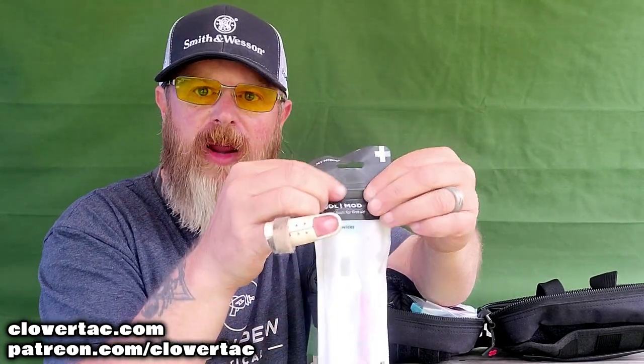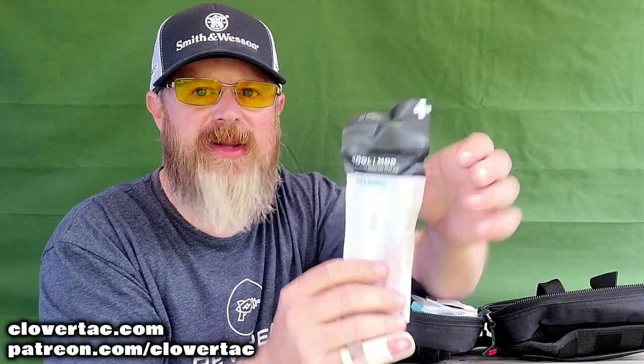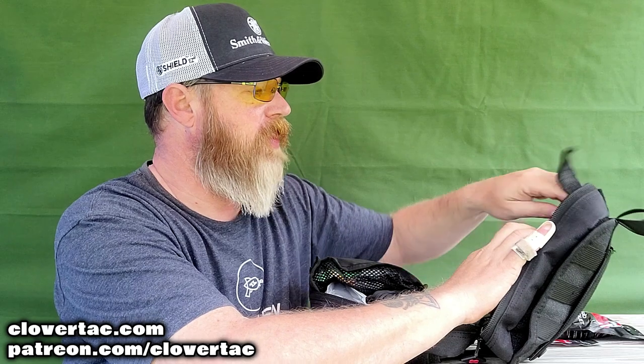Everything is sealed up nice with a Ziploc style — once you open it, you can rip the top off, seal it back very easily, and you're good to go. Here is some antiseptic towelette, so all of your alcohol wipes — very handy and needed. Then right here we've got all types of antibiotic ointments, burn ointments, things of that nature — also handy in a lot of different situations.